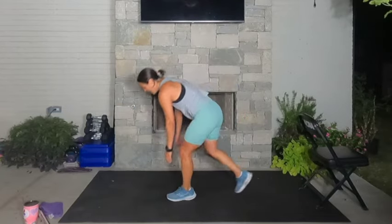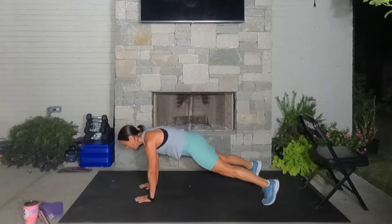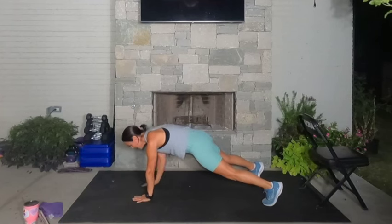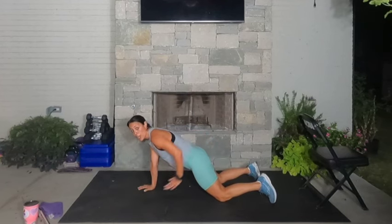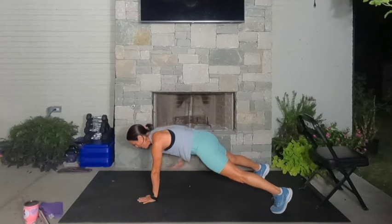High plank with a row — shift your weight forward. Hips and shoulders are square, let's do this. Squeeze the elbows tight by the side, squeeze your butt tight. If you need to come to your knees, come to your knees — that is no problem. We have ten more seconds. Amazing — nine, eight, seven, three, two, and one. Rest.